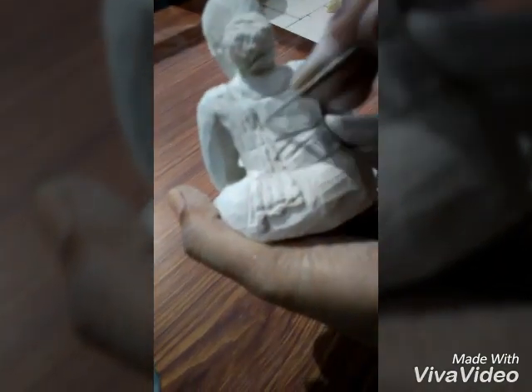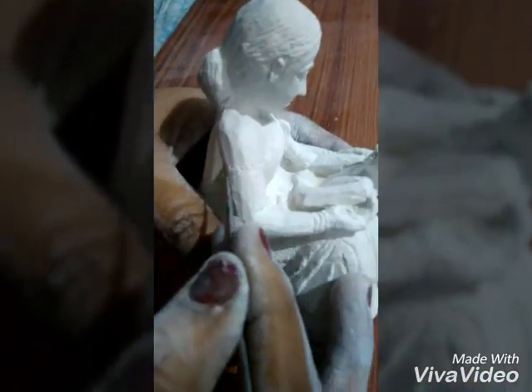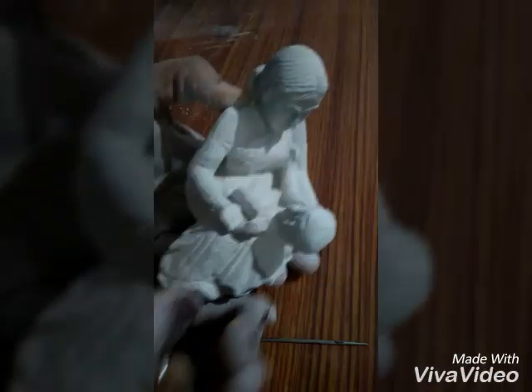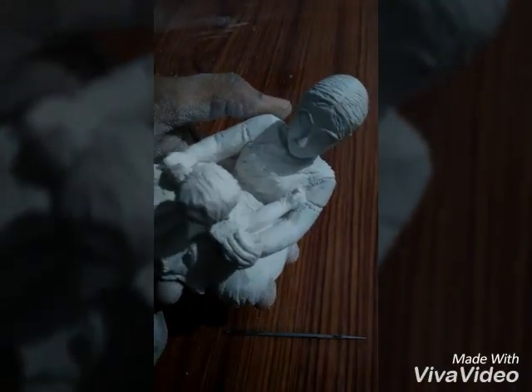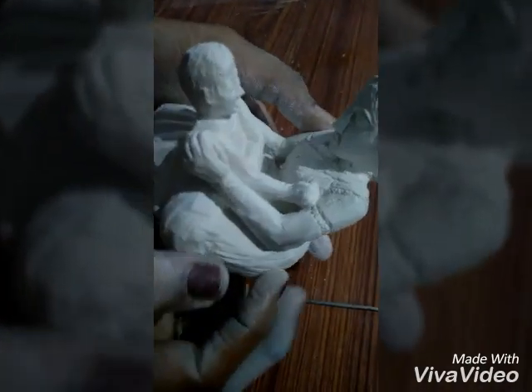First, carve the nose. Carve the saree of the mother. Finally, after carving all the saree, bangles, blouse, and everything — whatever needed accessories — keep her eyes, hands and everything. The required sculpture is ready.